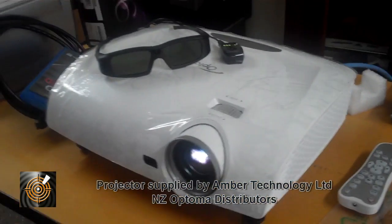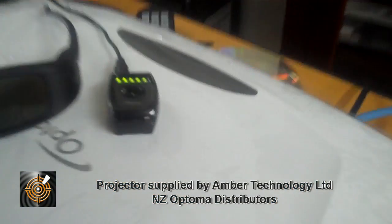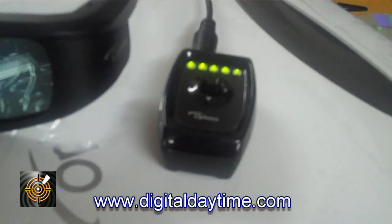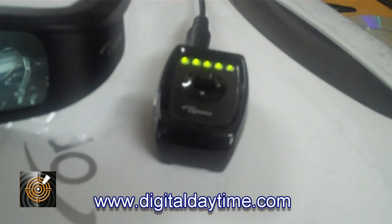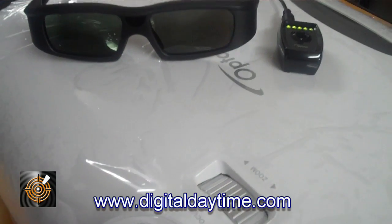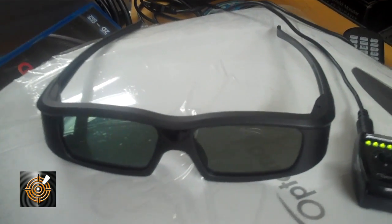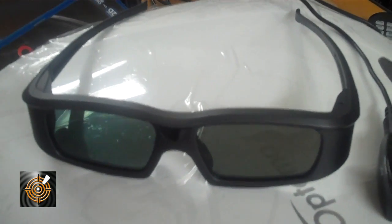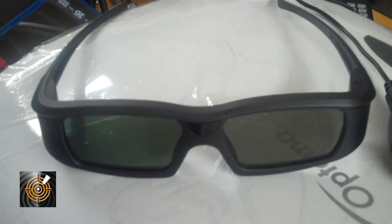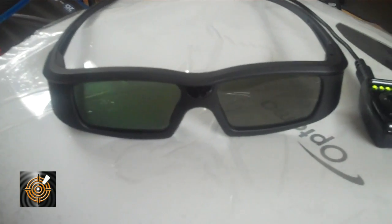So the HD 33 comes with the RF emitter - this is the device here. Those five lights mean that it's all operating and it's seen the glasses. It also comes with one pair of active 3D glasses, and obviously more glasses are available as well - that will stop the arguments!